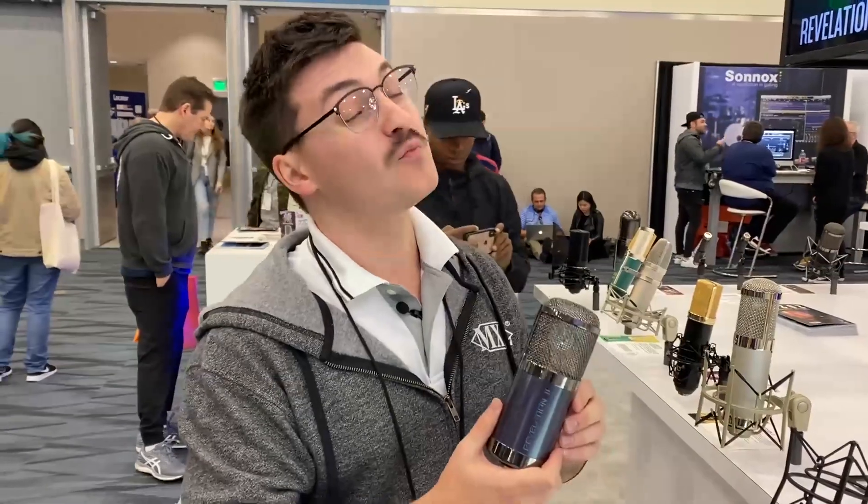The first Revelation was killer. Everybody was saying that it was one of the best microphones MXL's ever made. Well, we're back to introduce the second iteration of it and I guarantee they're going to love it just as much as the first one. So check out the Revelation 2 coming out this March — it's going to have a retail price of $499.95.